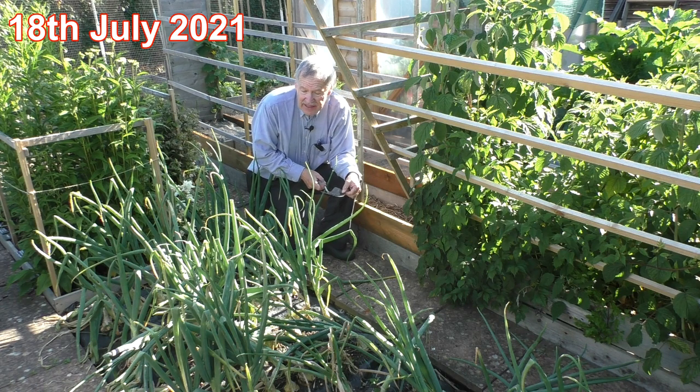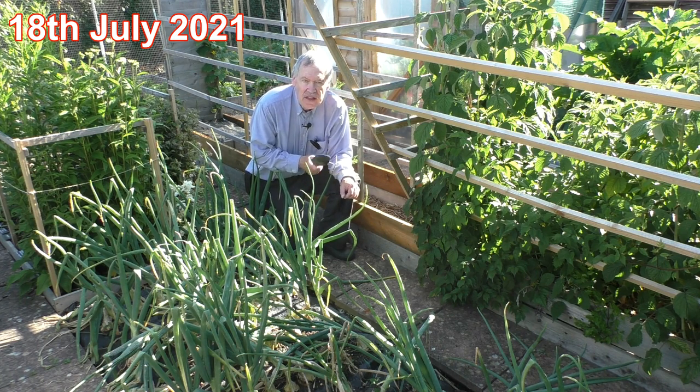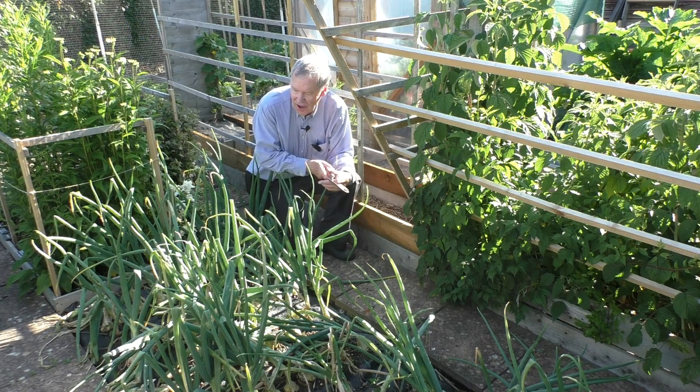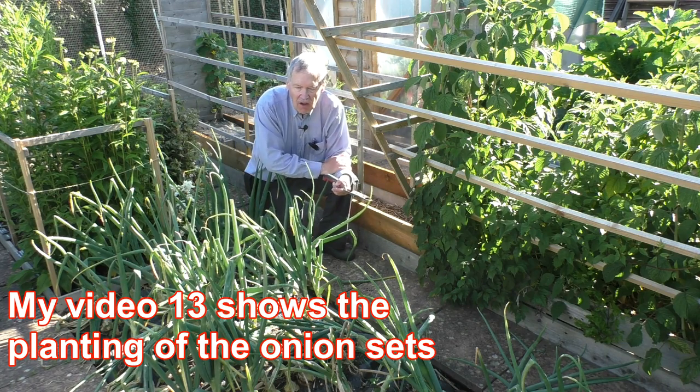Hello, it's the 18th of July and today I'm going to harvest the onions. Conventionally, onions are harvested when half of the big leaves have bent in half.